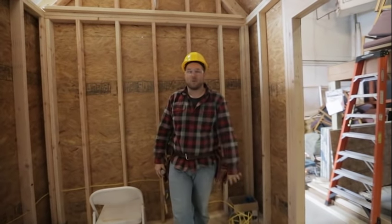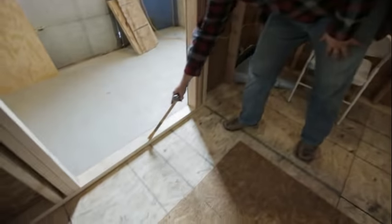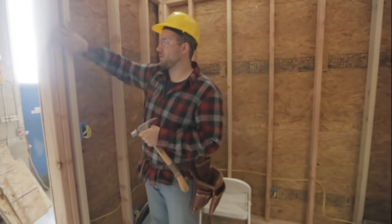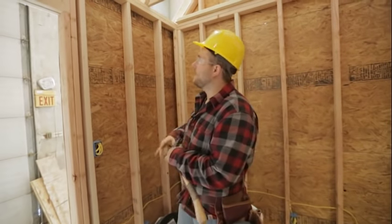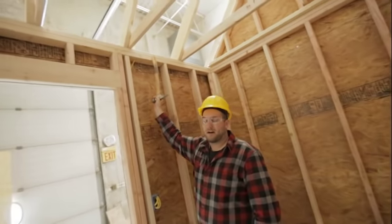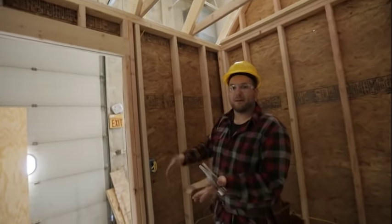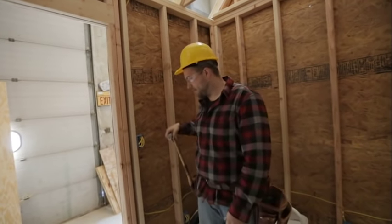Basically a wall has three different components: it has a bottom plate, which is the part that comes all the way across the bottom and sits on the floor. It holds the second component, which is the studs — all the vertical members in a wall. And then you also have your top plates. So basically it's just a big sandwich of bottom plate, top plate, and studs inside. There are a few other components we'll get to in a second.